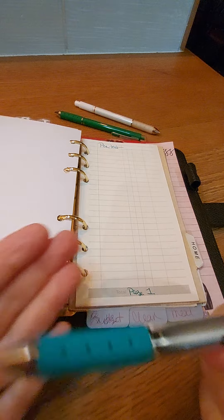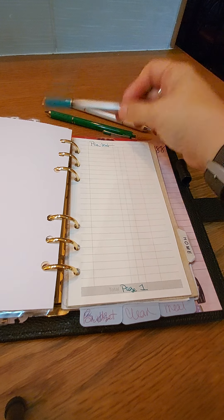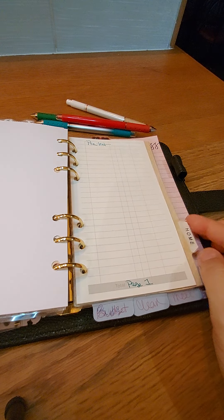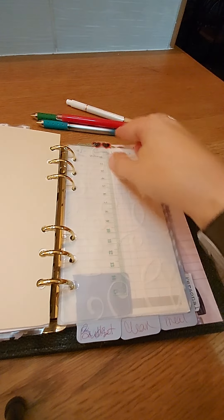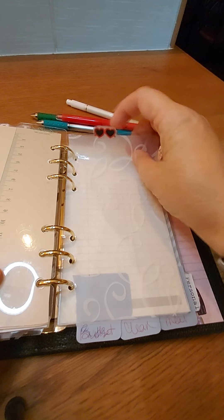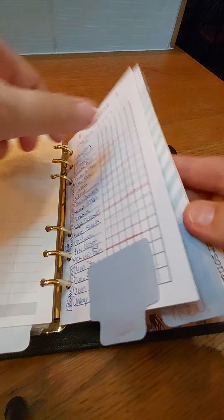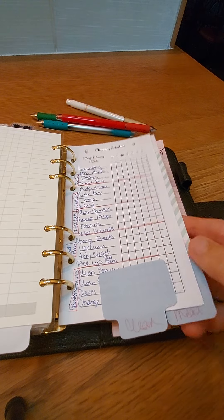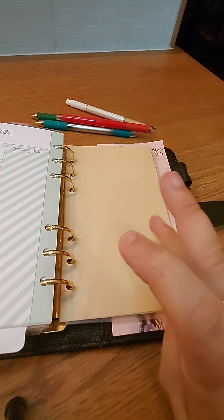The pens have a really fine tip and they work really well. I use the red and the green in my planner for different purposes — right now I'm stuck on the blue pen, but when they run out you can spot and buy the refill. The next is my home section. I have a ruler in there, and the sunglasses — that's just a sticker. I have a budget section, a cleaning list section, and a meal section. I just put little sticky tabs on the bottom so it's easy for me to flip through and find things.